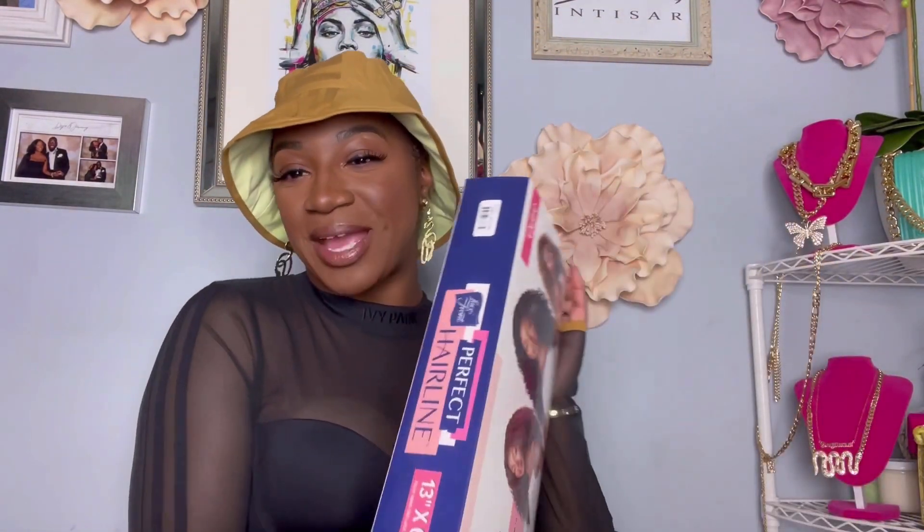Hey, my loves! Welcome back to our channel. I am here with another one from Outre.